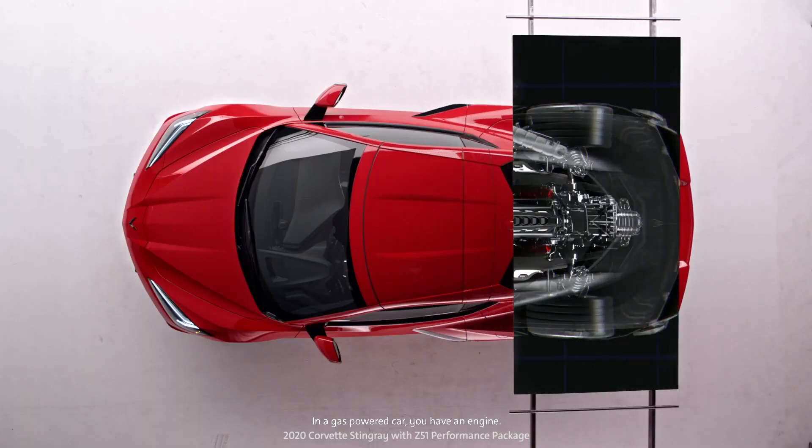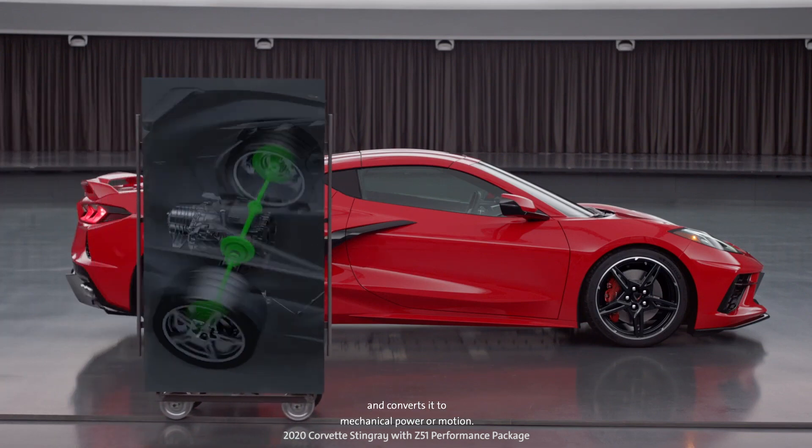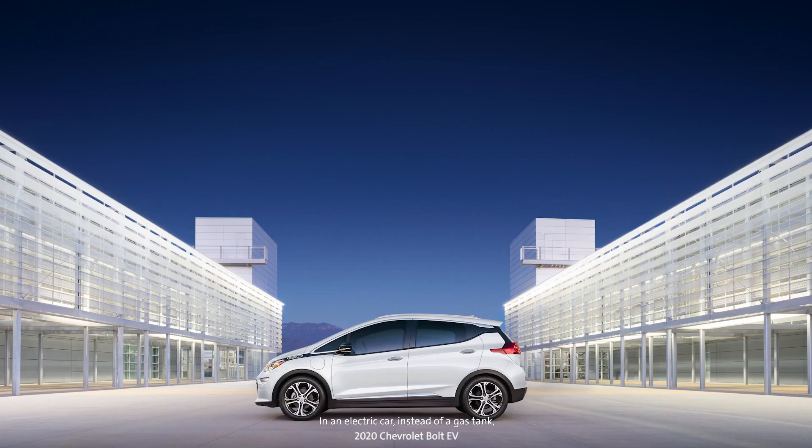First, I want to tell you about what a propulsion system is. A propulsion system is a set of parts in a car that make it move. In a gas-powered car, you have an engine. The engine takes fuel from your gas tank and converts it to mechanical power or motion.